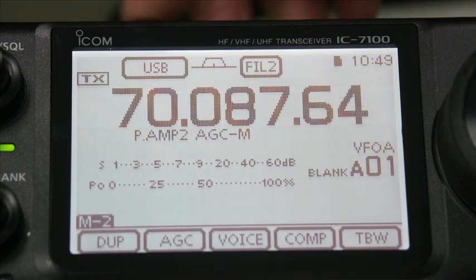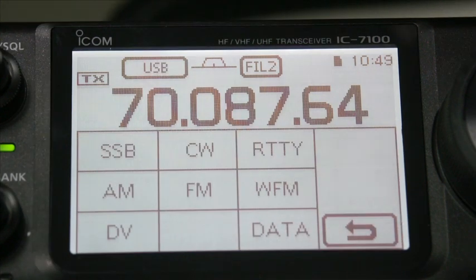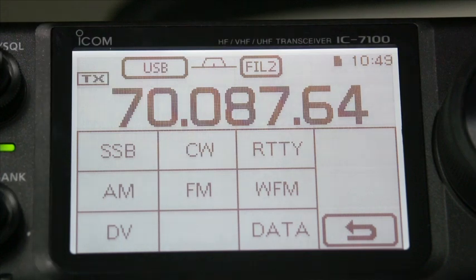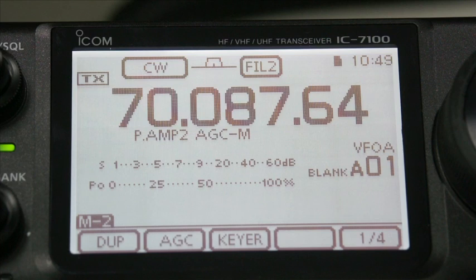The next thing is how do we change mode. You have USB up on the top left-hand side of the display. You just press the USB and now you have your SSB, CW, RTTY, AM, FM, Wideband FM, Data and Digital Voice. So we just say whatever you want to go to - CW, it changes to CW.